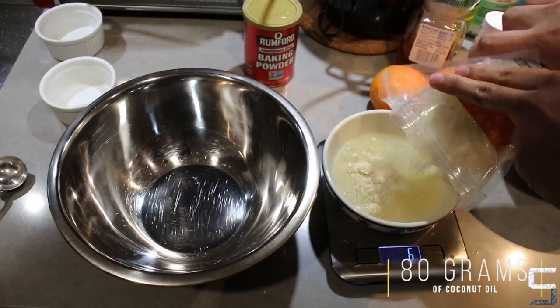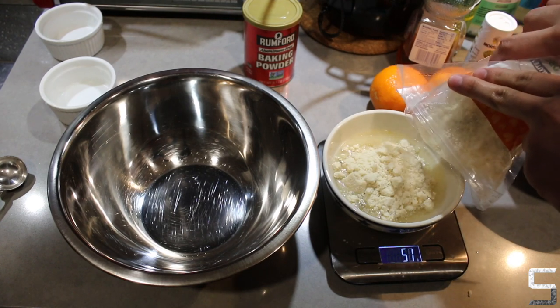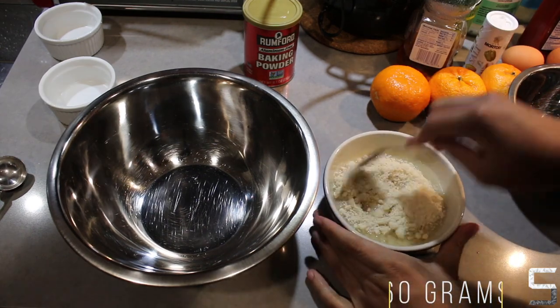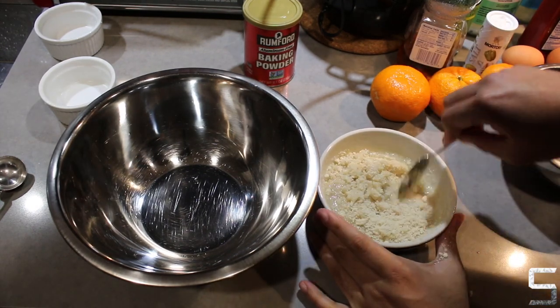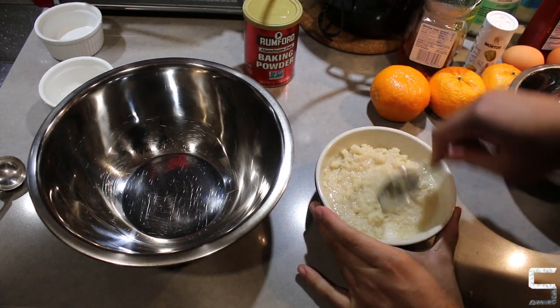Rub coconut oil onto the inside of three ramekins, then add almond flour into 80 grams of coconut oil. As you can see I've gone a bit over the 60 gram limit — if this happens to you it's totally fine, especially if you haven't gone way over.